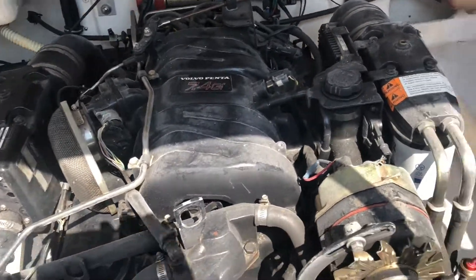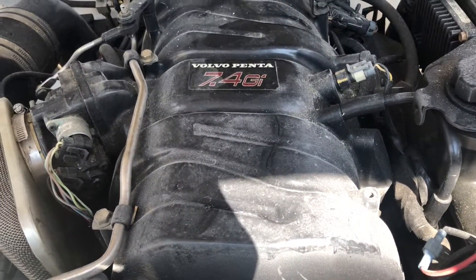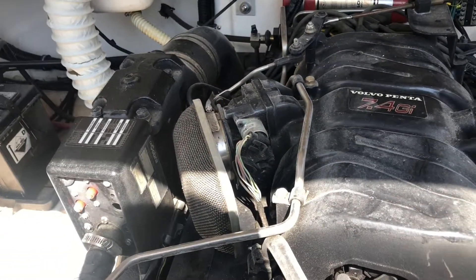Hey guys, thanks for joining me. Today I'm going to be doing a quick tutorial on how to do a compression test on a marine engine. In this case it's going to be my Volvo 7.4GI.